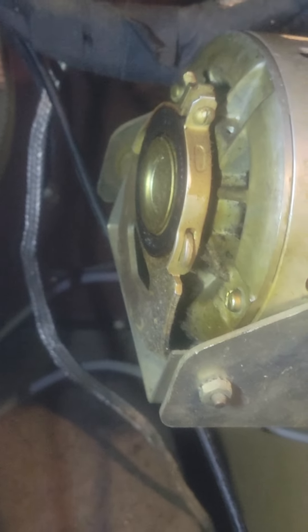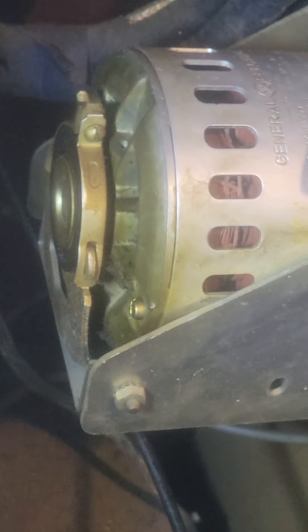I will clean this up before. There's an interesting note on here — this guy wrote when he oiled it. I don't know if you can catch that, but it says 1066 and had his initials.